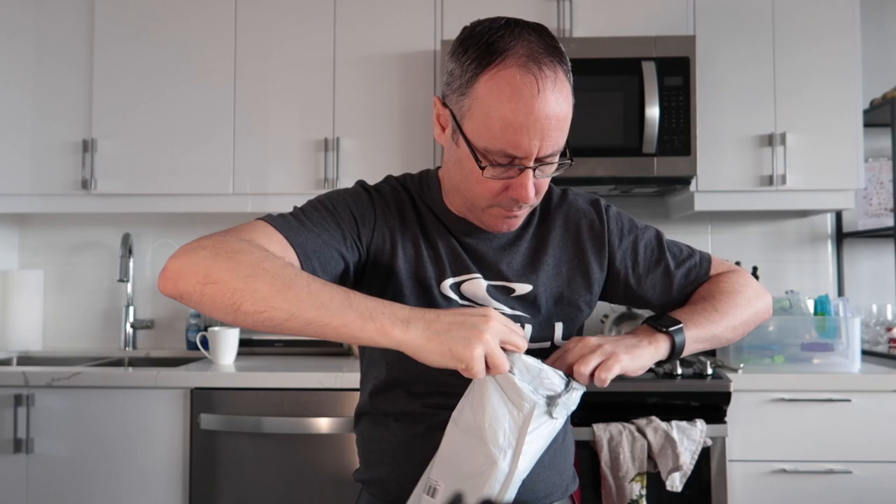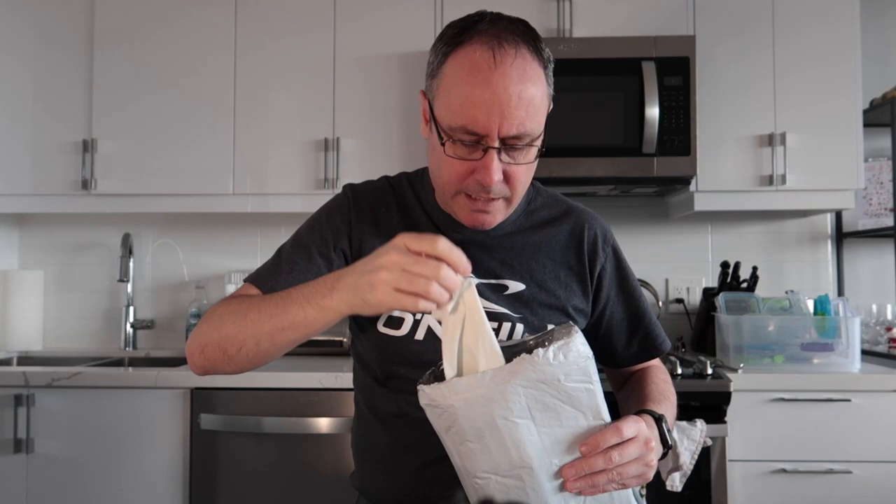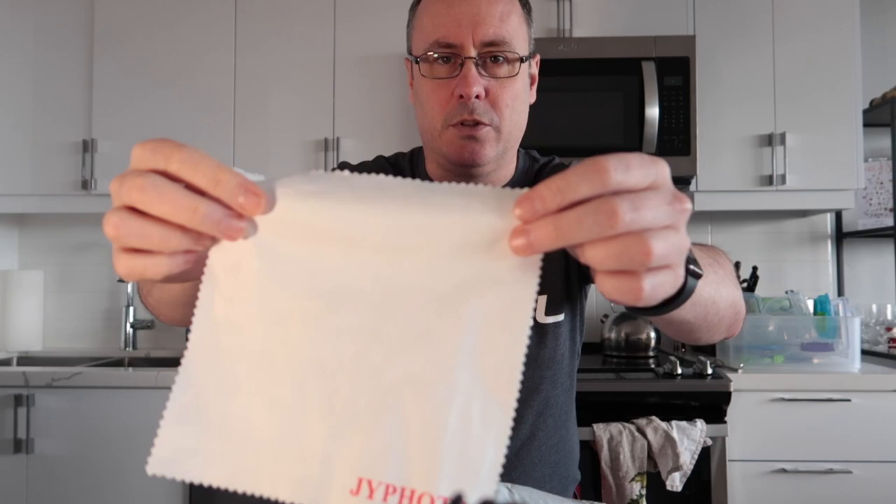So it arrives in a nondescript white plastic envelope, so I'm just going to quickly open this up. And inside there is a tripod. It's not an expensive tripod, it's just a small one, and you'll notice that it has a phone attachment that also sits on the top, but I don't use that. There is a quarter inch camera screw on there. There is a cleaning cloth, and this cloth has JY Photo on it. Funny smell to it — you know what that is, it's mothballs.